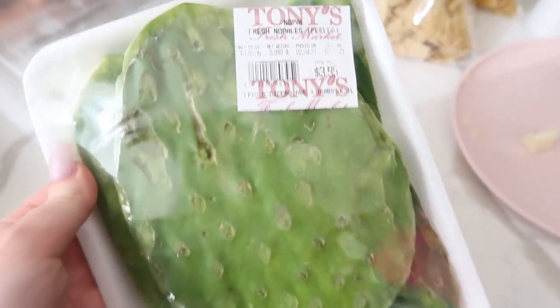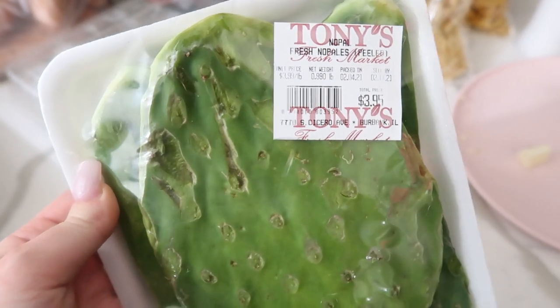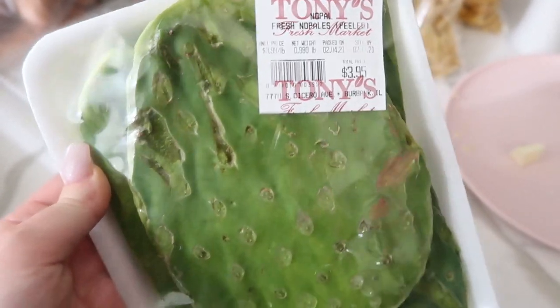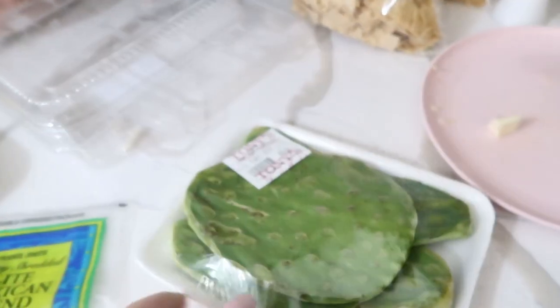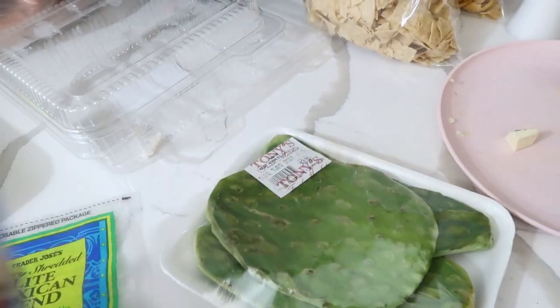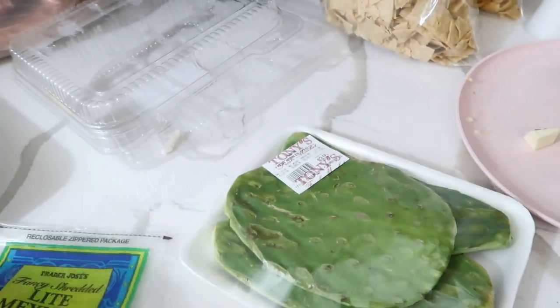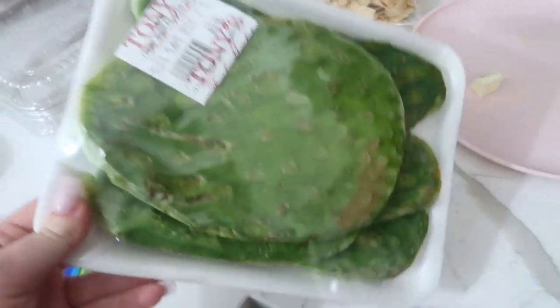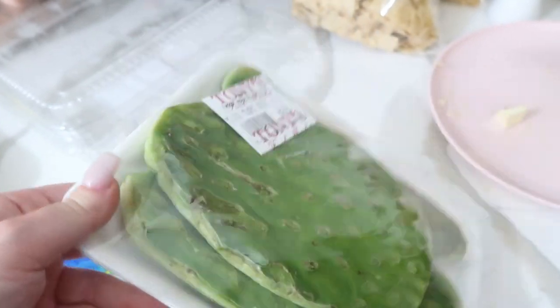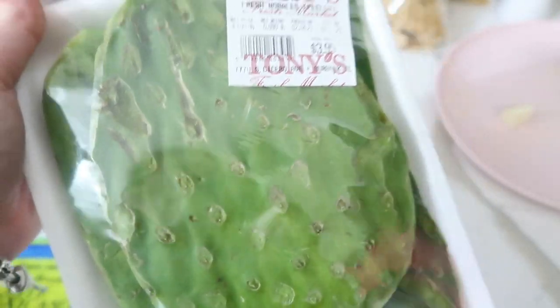So what I'm going to do is take just one of these cactus leaves — just one for myself — and we're going to slice that up and fry it, and I'll show you how I do it. I'm going to mix it with some egg whites and some Trader Joe's Light Mexican Blend cheese, and I'll probably have it on top of a low-carb wrap. Cactus has so many health benefits, guys. It's like one of the best things that you can eat, so I highly recommend it.